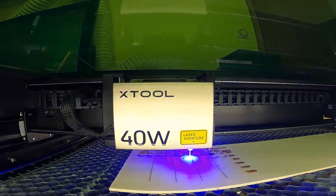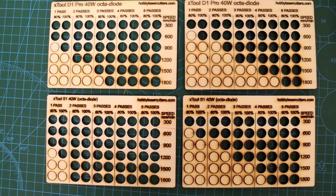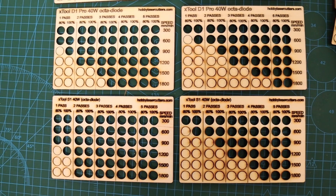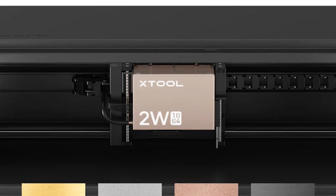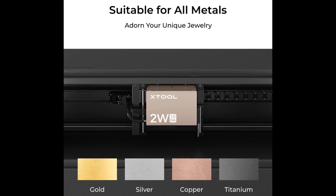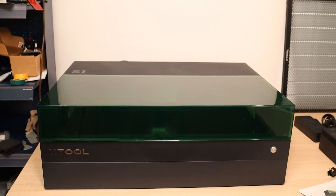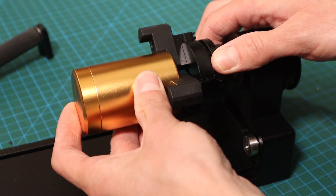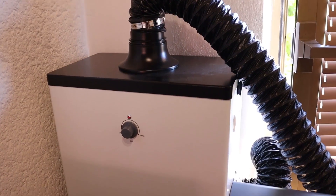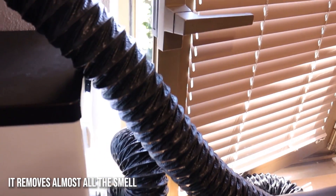It features 40- and 20-watt blue diode laser modules, which are excellent for laser engraving and cutting wood, paper, cardboard, cloth, acrylic, and more, and a 2-watt infrared laser module which is great for engraving metals and plastics. The machine's adaptability is further enhanced by its compatibility with various attachments, including the RA-2 chuck rotary attachment, riser base, fire extinguishing system, conveyor feeder, and a smoke purifier that efficiently filters out harmful smoke and odors.